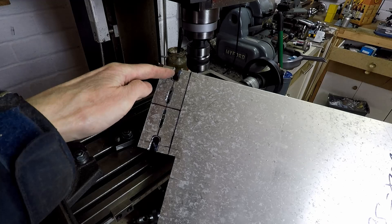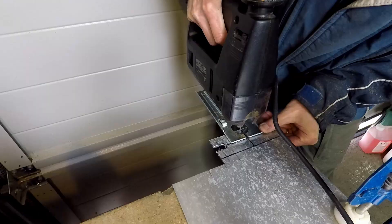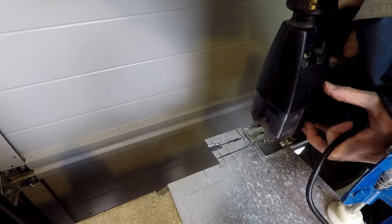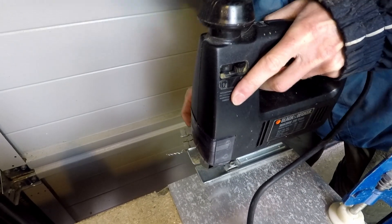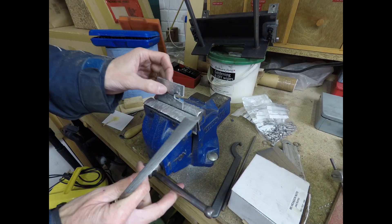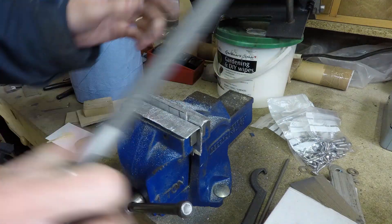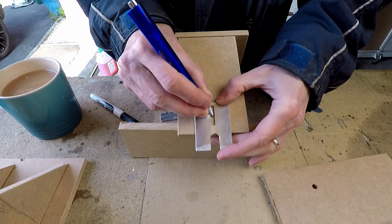I've just milled out those two additional slots on the milling machine as well, rather than filing them by hand. The plates can now be separated using a jigsaw or a hacksaw, or any kind of saw suitable for cutting through aluminium. Then just filing off the sharp edges to tidy it up, make it look neater, and stop you cutting your fingers. And those are the two adjustable plates finished.